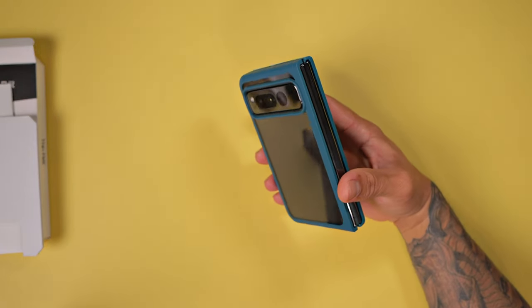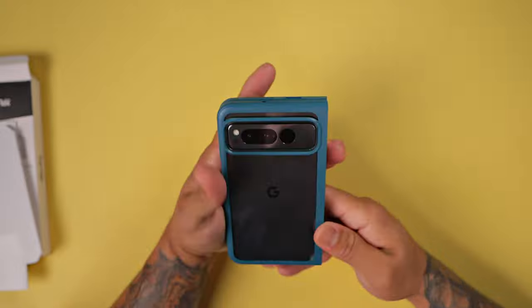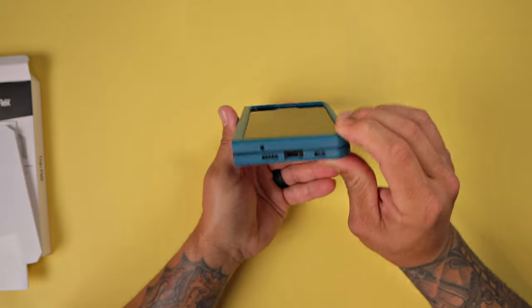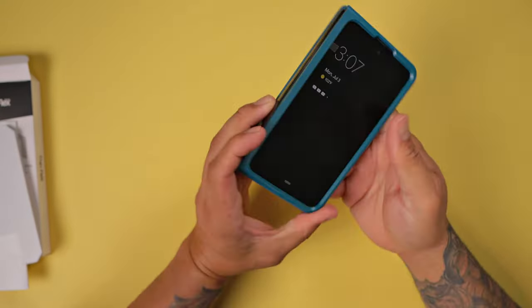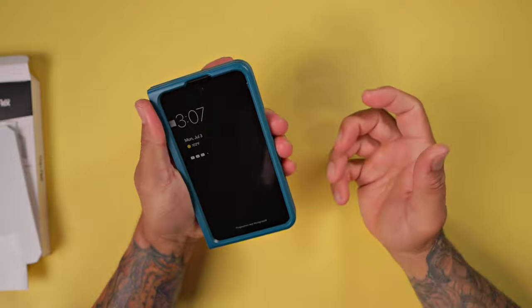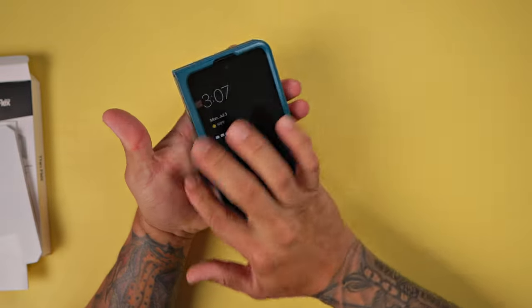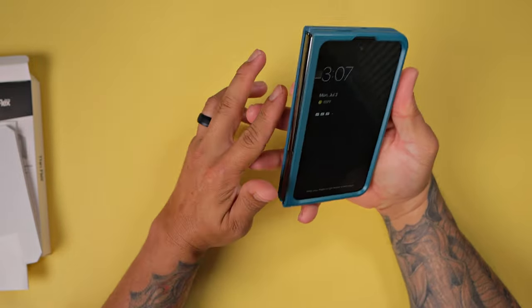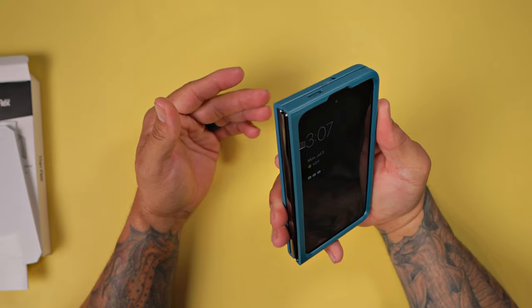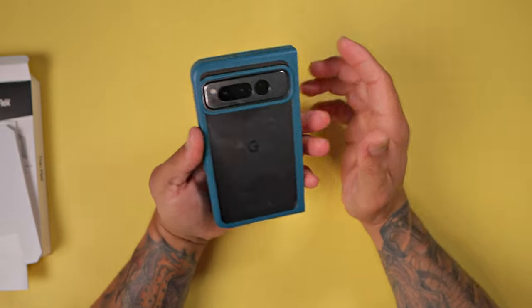So there you have it. This is the ThinFlex case for the Google Pixel Fold. Looks absolutely fantastic — it's going to give you just the right amount of protection with a very slim profile. Does not add too much bulk to your Pixel Fold. The only negative I found is these edges here feel a little sharp in hand. If you're left-handed, you're going to feel it the most because it rests against your palm. If you're right-handed, you won't feel it as much, just on your fingers. But it does give you added grip because of that sharp edge.